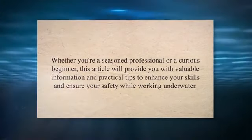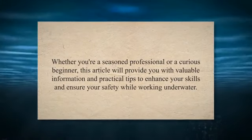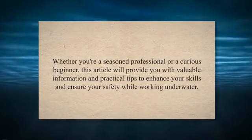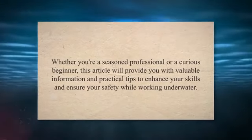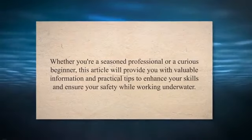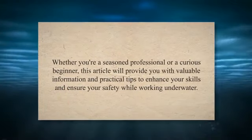They play a crucial role in maintaining and repairing structures that are submerged in water, such as pipelines, offshore platforms, ships, and dams. In this video, we'll dive into the depths of underwater welding and explore the techniques, rod properties, safety measures, and salary insights that every aspiring underwater welder should know.